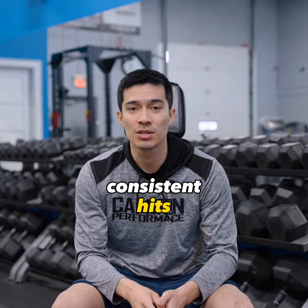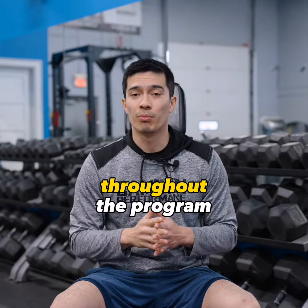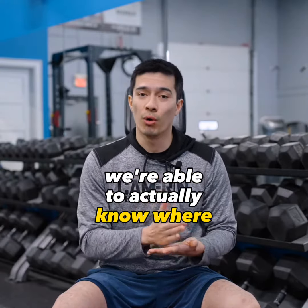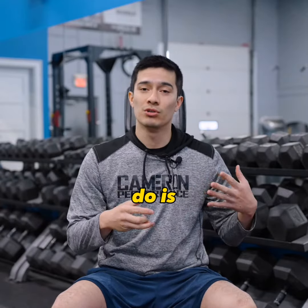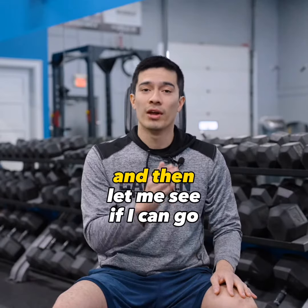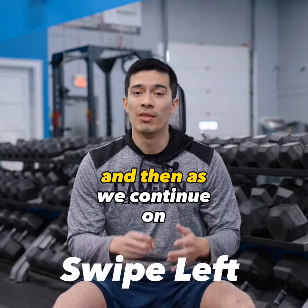We need to get those consistent hits within the program. As we continue to train, when we write things down and track our weights, we're able to know where we were and how much we need to progress. That gives you a reference point — last time I did 135, this time let me try 135 and see if I can go up from there.